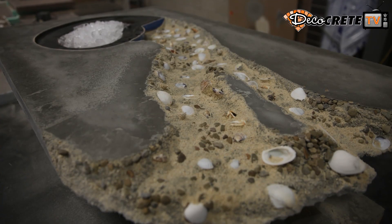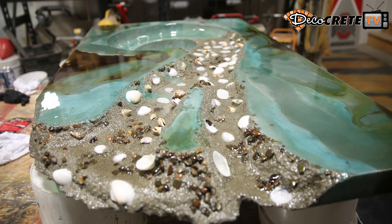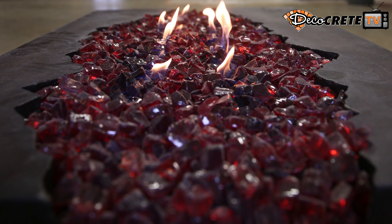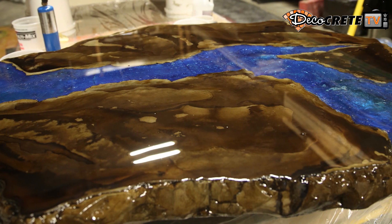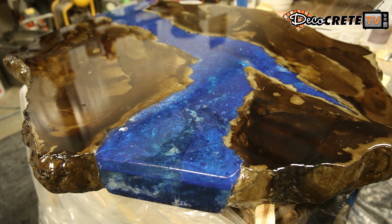GFRC has really been around for a long time, used in the general building industry, and it stands for glass fiber reinforced concrete. In the last 15 to 20 years it's gotten really popular for decorative concrete — not only just for concrete countertops but also for a wide variety of furniture and rock formations, water fountains, fireplace surrounds, all kinds of different uses for this stuff.